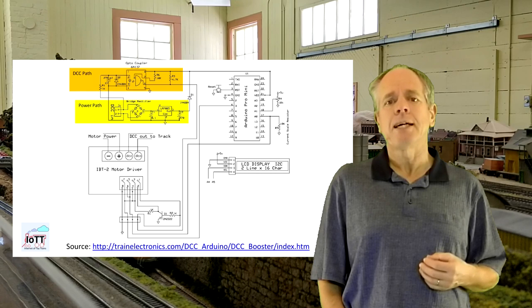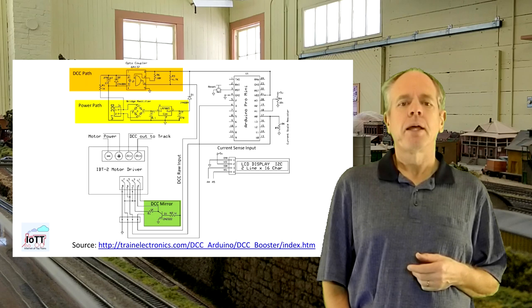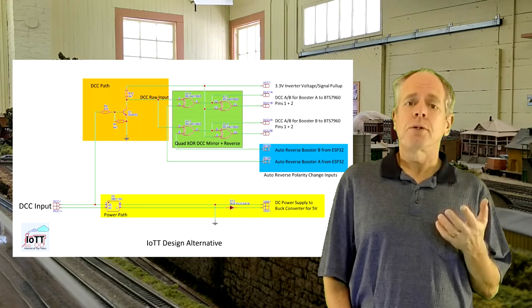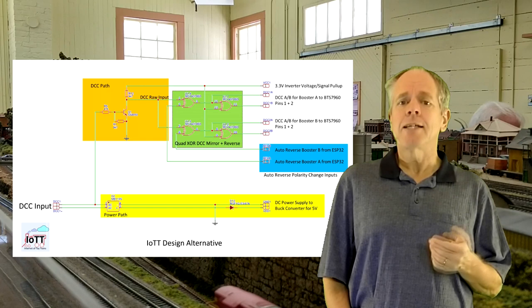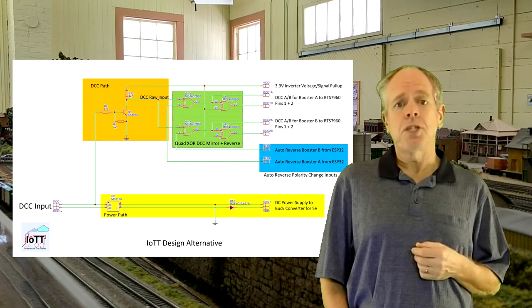Dave is using a transistor to generate a negative copy of the DCC signal to drive both halves of the H-bridge. This works well, but makes it impossible to add an auto-reversing feature. So I decided to use a quad XOR gate to do both: creating the inverted signal copy and providing an input to reverse the entire signal with respect to the DCC input. Furthermore, using a quad XOR chip doubles the number of available signals, so I will be able to build a dual-channel booster of 2x10A with an auto-reverse feature on each channel.